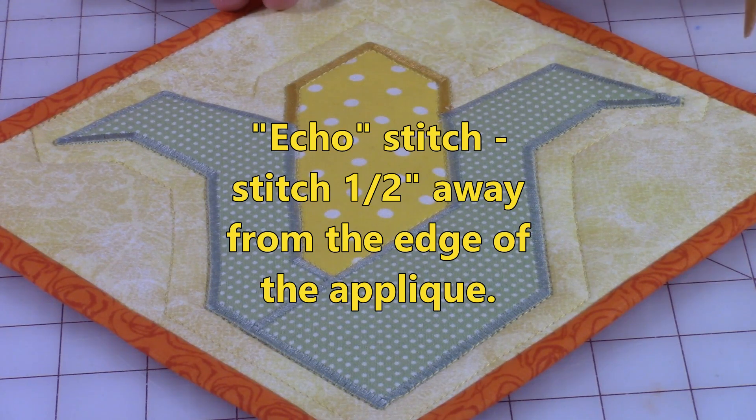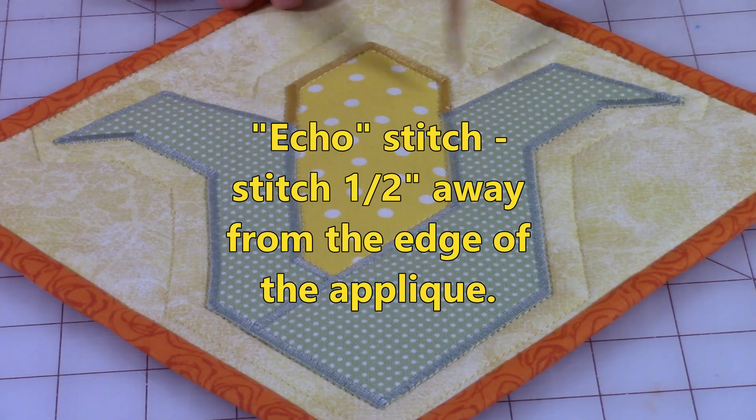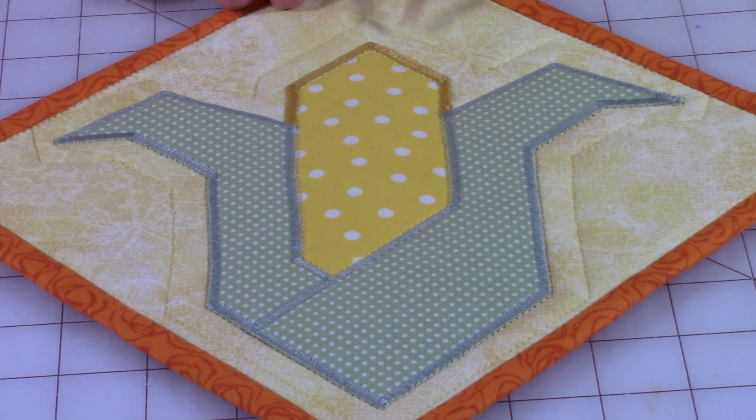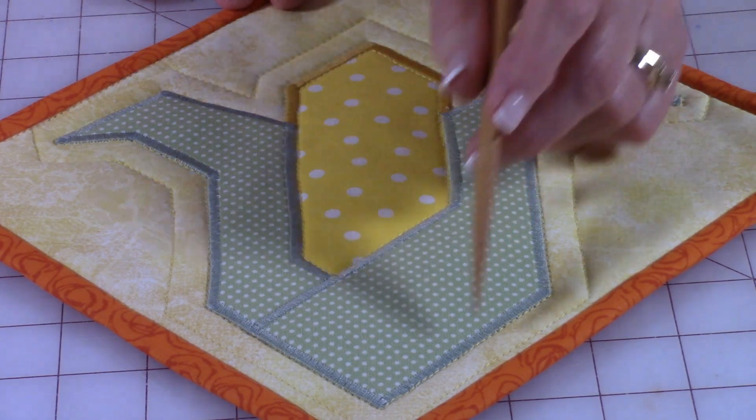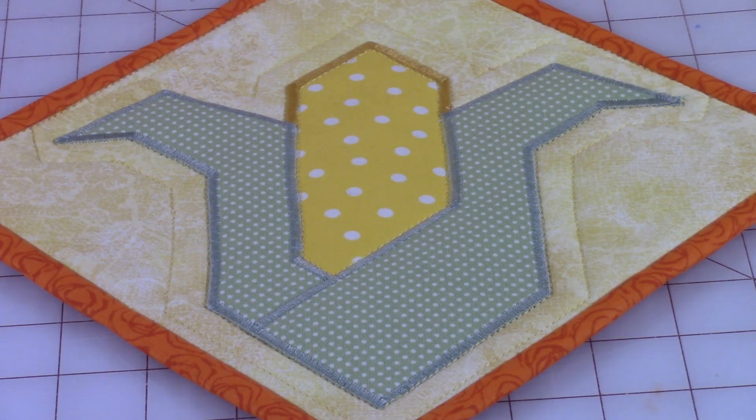I have one more stitching pattern I recommend — I call it my echo stitch. You're going out about a half an inch, you can do even less if you like, and echo this design going all the way around. It makes the design pop out even more.